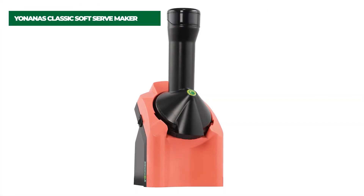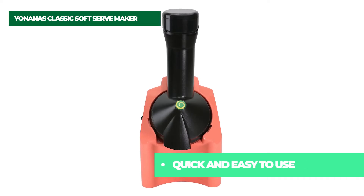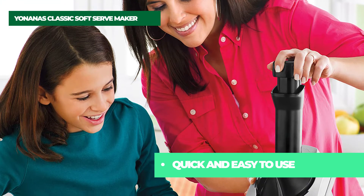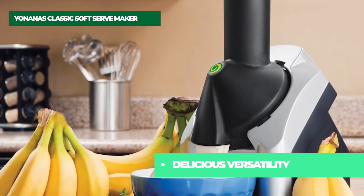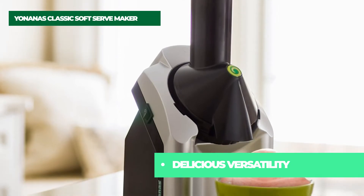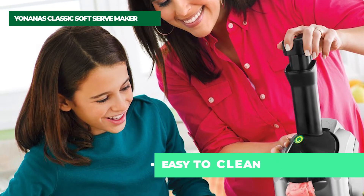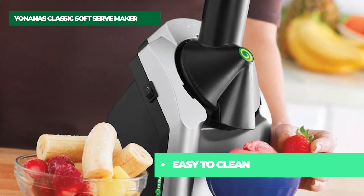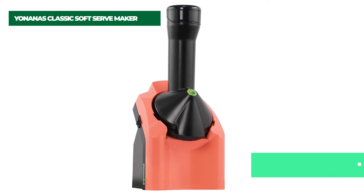Number 2: Yonanis Classic Soft Serve Maker. If you can slice and freeze fruit, you can use Yonanis. In just a few minutes, make wholesome, delicious, vegan, and dairy-free desserts with no added fats, sugars, or additives. Create your own or use the 36 included recipes. All removable parts are top rack dishwasher safe and BPA-free. Within minutes, easily turn any frozen fruit into a smooth ice cream or sorbet-like treat without additional fats, sugars, or preservatives. The base easily wipes clean after use.